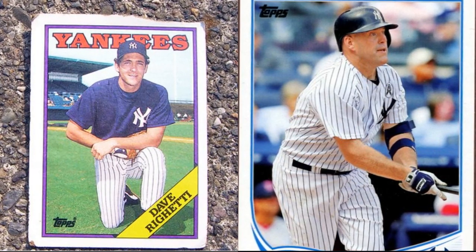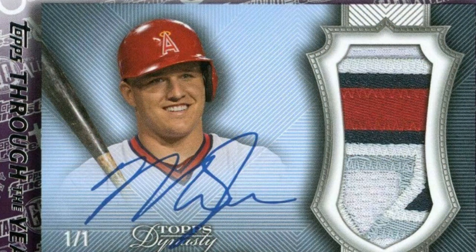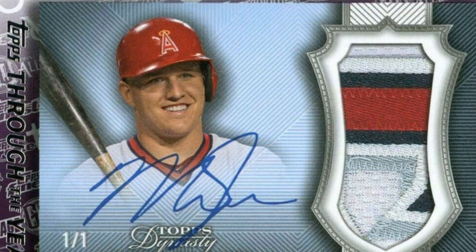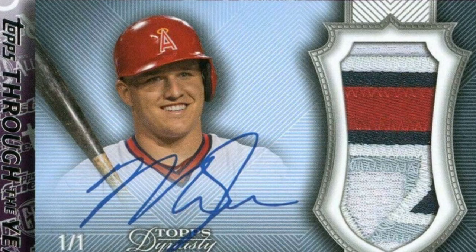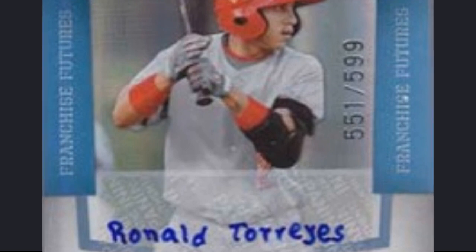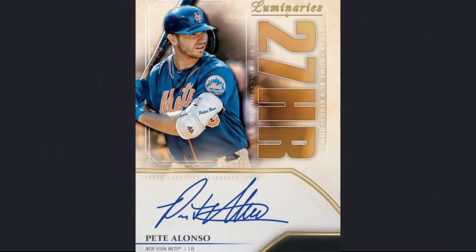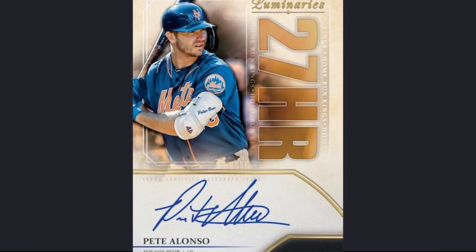Another top tip for collecting baseball cards is the ability to tell if a card is valuable. One type of valuable card is an autograph card. There are some pretty good autograph cards, but it really matters if the player is good. If you have an autograph card that only a few people know, it will not be worth much, but if you find the same type of card with a good player, it will be worth a lot more.